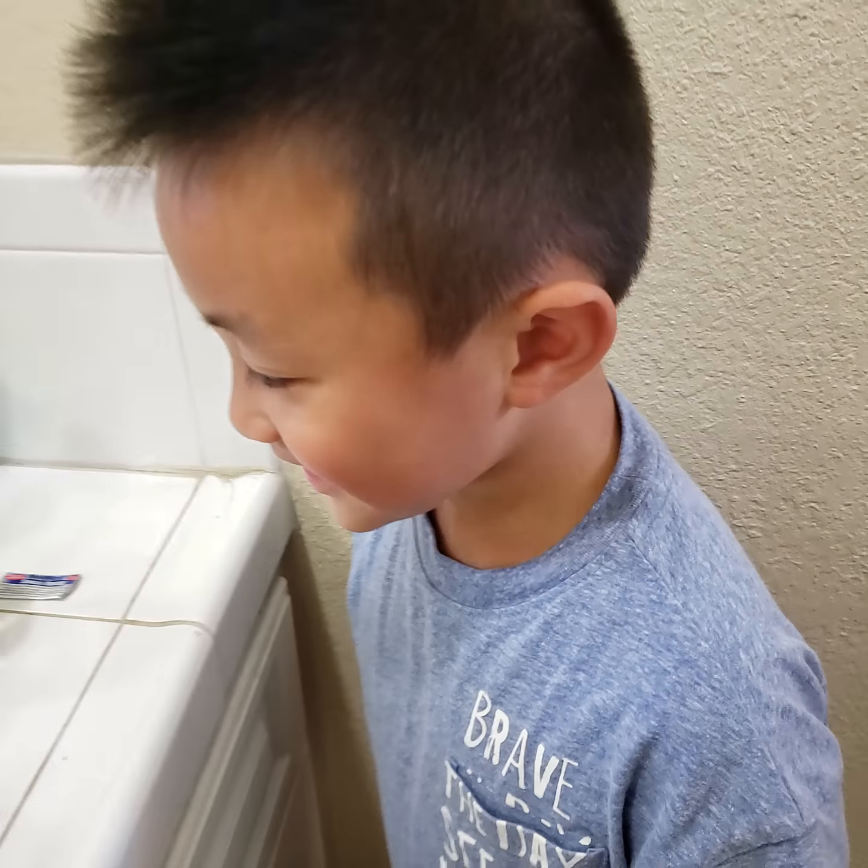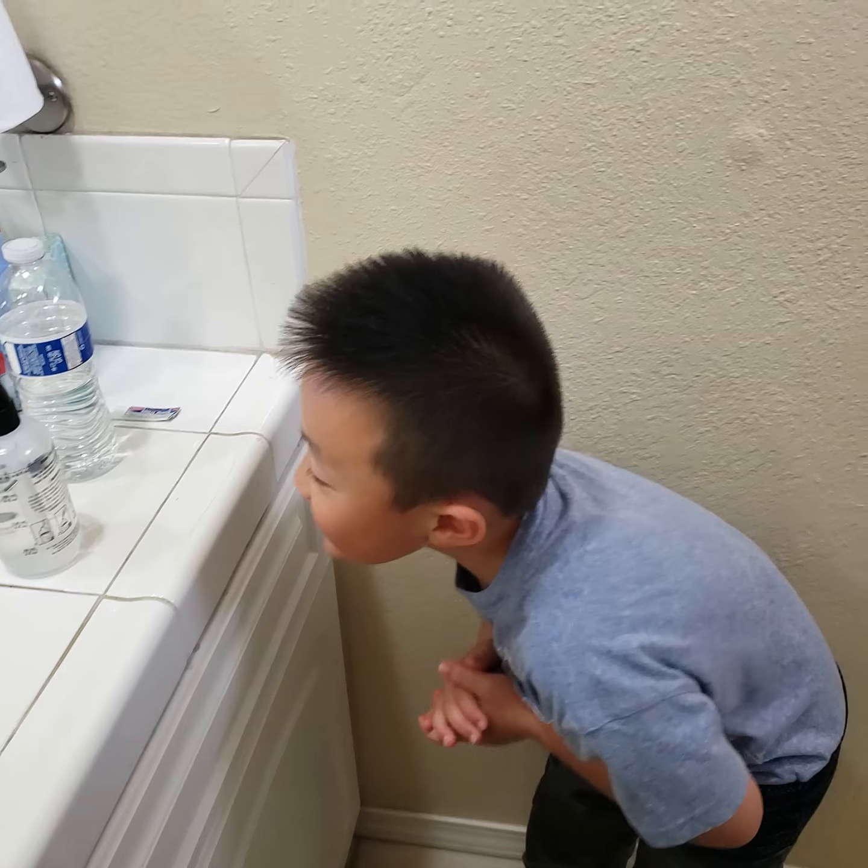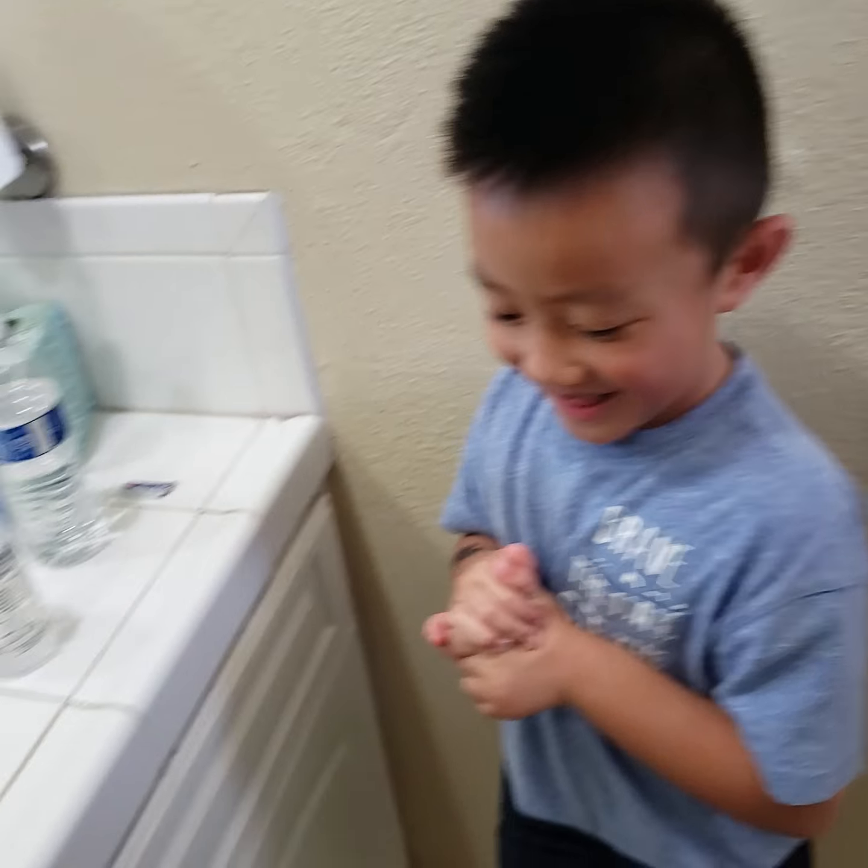You ready? He has a stuffy nose, it's his first time doing it. Are you ready? Okay. You're going to lean forward. Make sure you leave your mouth open, okay?